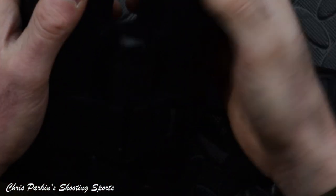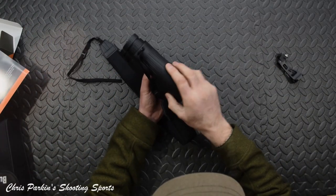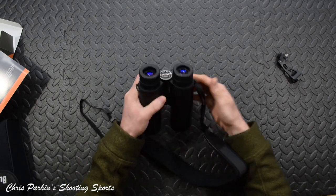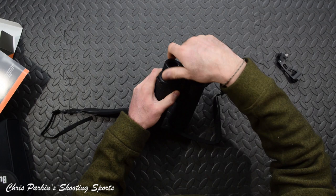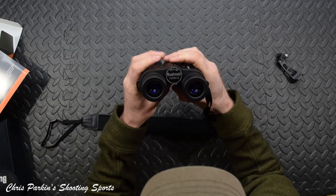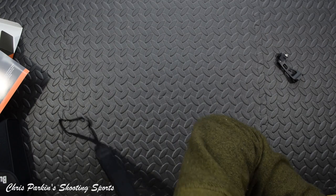In terms of the actual body of the binoculars, there's a rubber-armoured finish. Recession on the lenses is about six or seven millimetres for protection. It's a textured finish with rubber on the armour at the sides, and they fit quite nicely in the hands. The focus is a single centre wheel — you can use either your first or second finger, left or right-handed, with no great downside to using either.